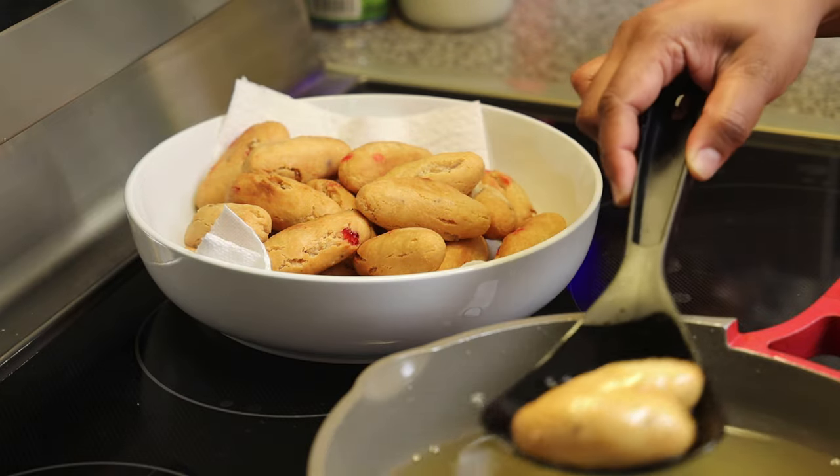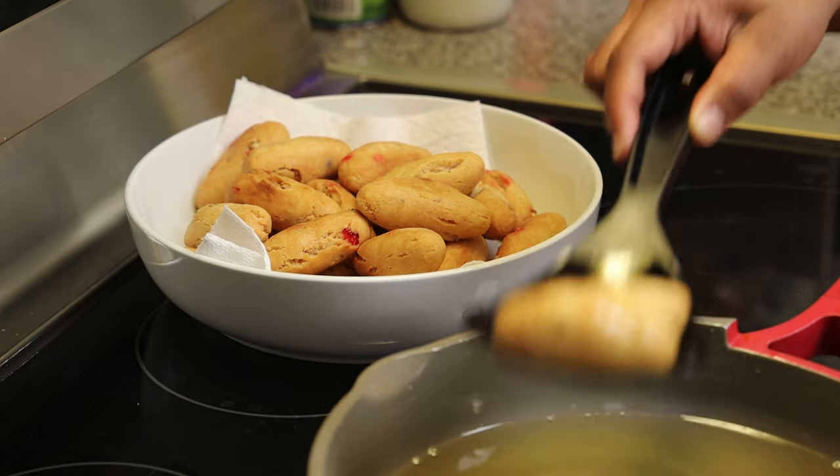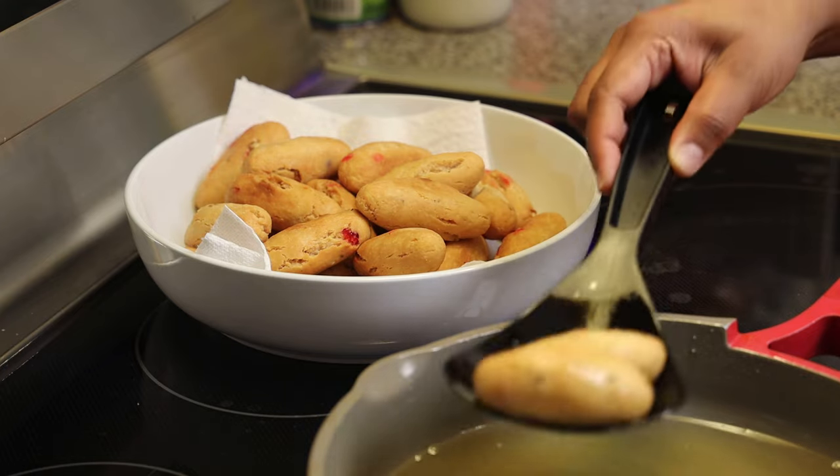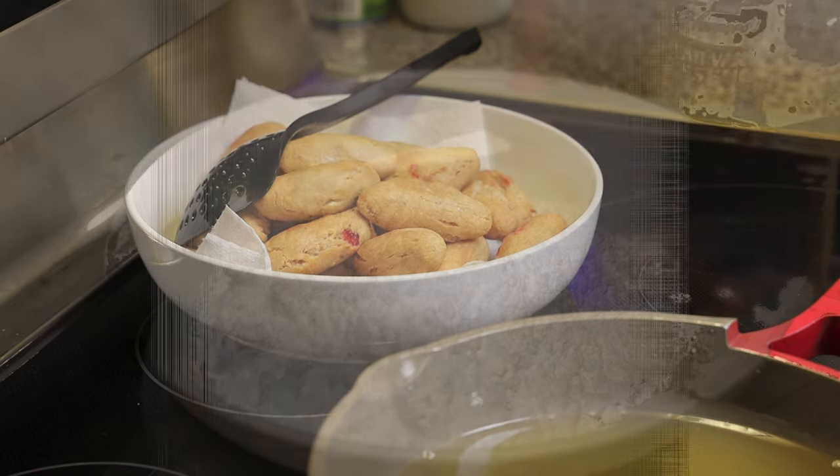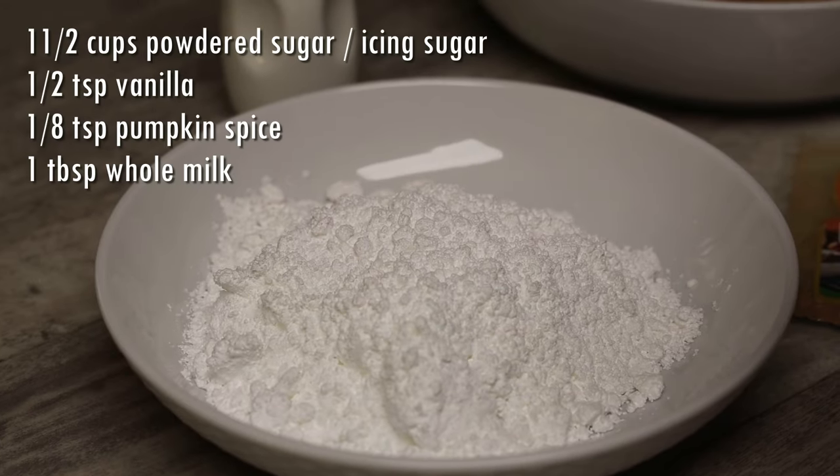Place them in a bowl lined with paper towel or wax paper and allow them to drain. Yes, they do have little cracks in them — that's just normal, don't worry! I actually love when it has those little cracks, because the sugar goes right into the cracks.